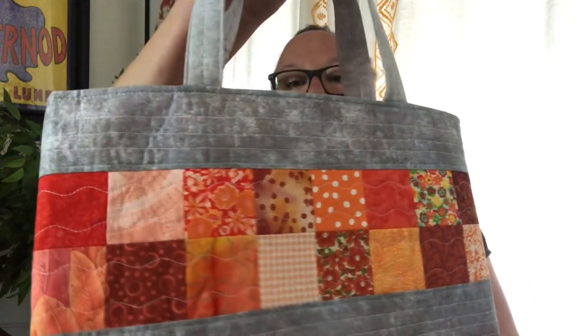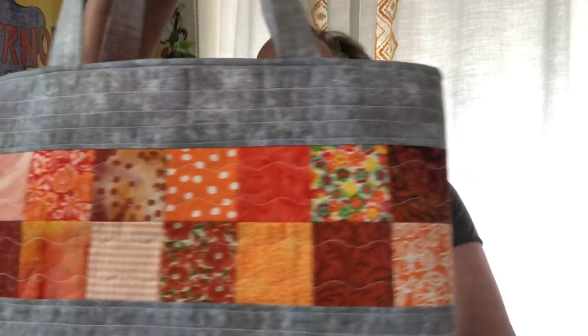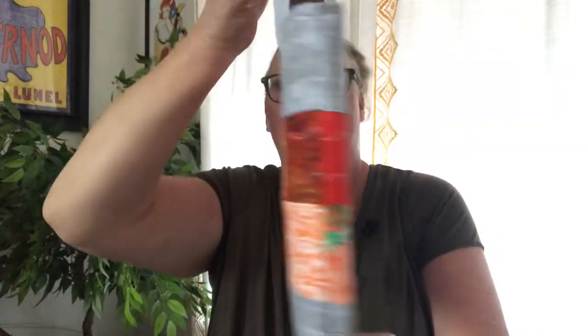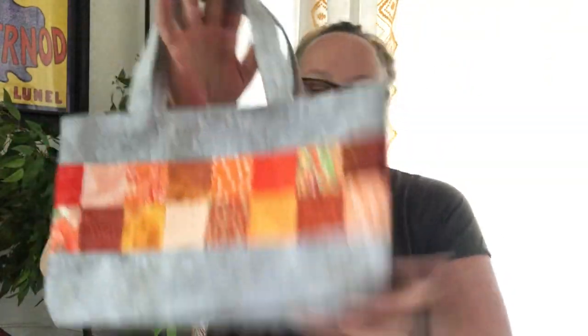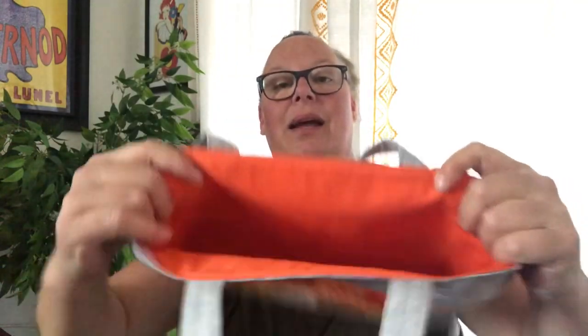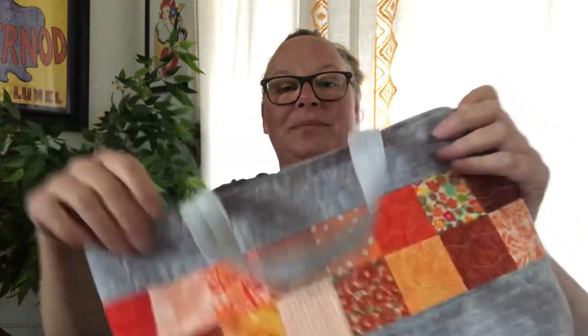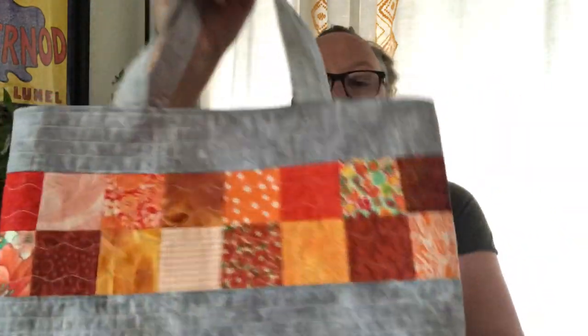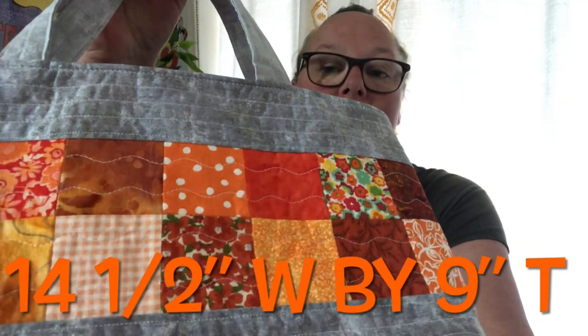Then I made this orange one with all my orange two-and-a-half inch squares — just all kinds of fun prints. They're all boxed bottom, and I lined this one in a light orange. It's quilted with wavy lines and straight stitching on the top and bottom.